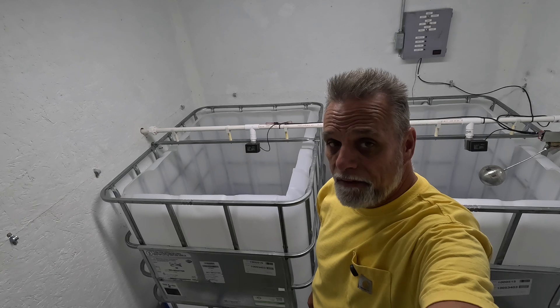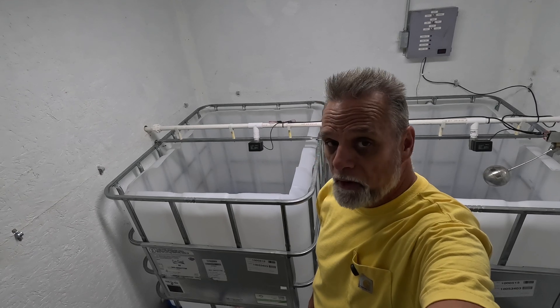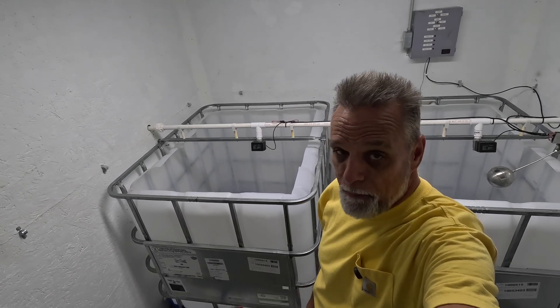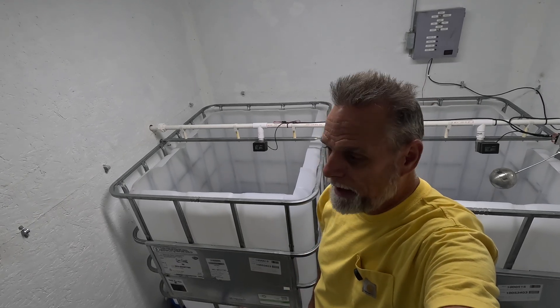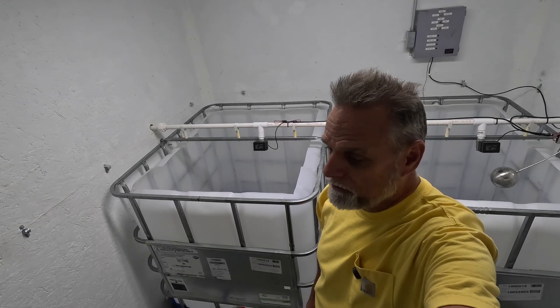We had a 210-gallon tank in here up until last year, and there were a couple of white-knuckle days running home from work when you're thinking, man, I hope that thing doesn't overflow. If you're at work and the weather's perfect, you're thinking the sap is running today — am I going to get home and find a mess on the floor? So we decided that's enough of that. We need to put some bigger sap storage tanks in.